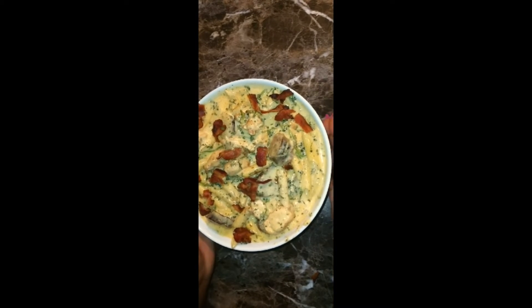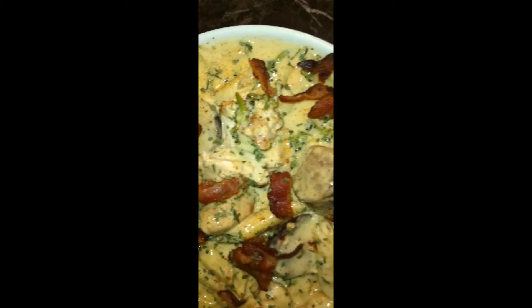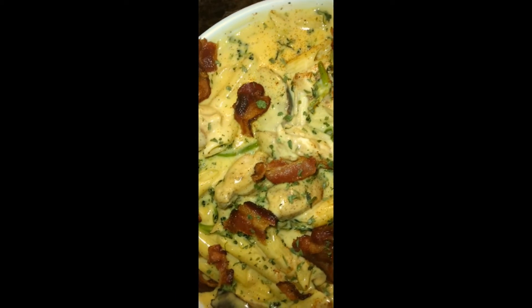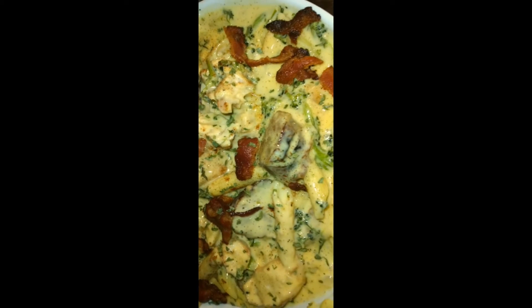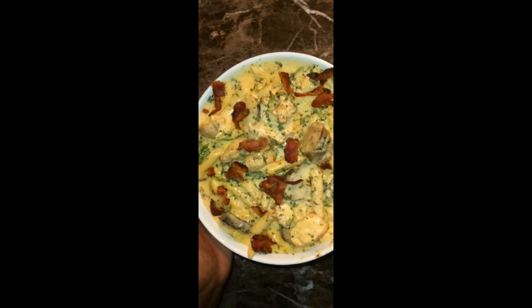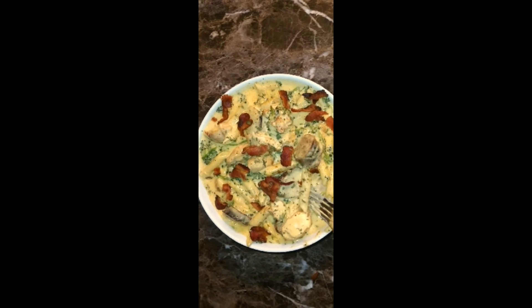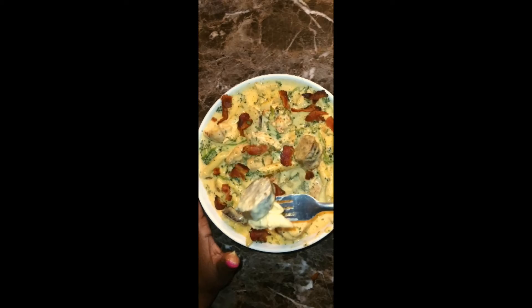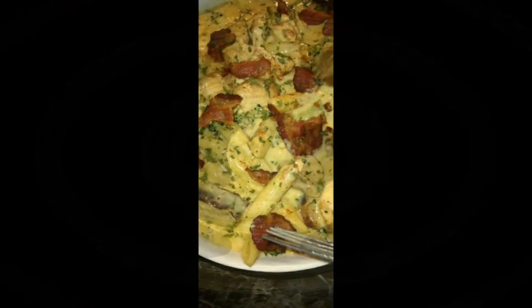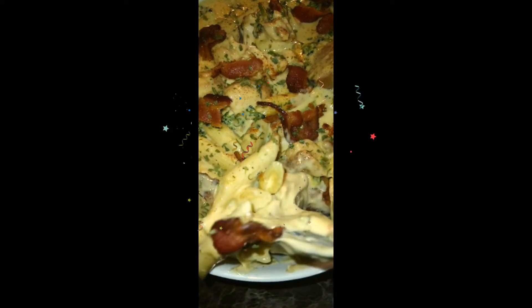So there it is, y'all. This was so quick and easy to make. I made it in about 50 minutes, but that was only because I was filming — this really only takes about 30 to 35 minutes to prepare. If you don't have much time to spare, make this dish and I am very certain it will please your family. All of the ingredients will be in the description box. And as always, thank you guys for watching. Please like, share, and subscribe.